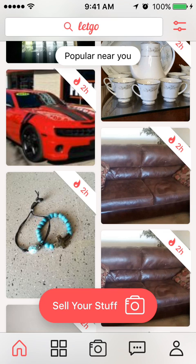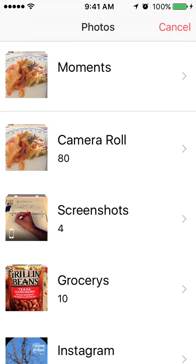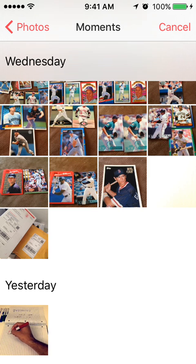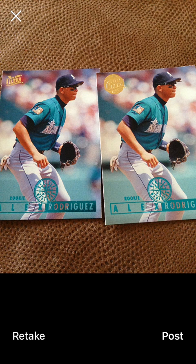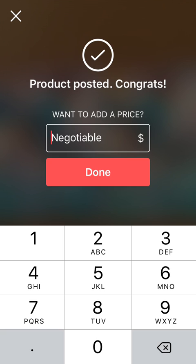If you're selling, click the middle bottom camera button and you can either take a picture of your item or use your camera roll. Here I'm going to go up and choose these baseball cards. Find the picture you want and on the bottom right press Post.